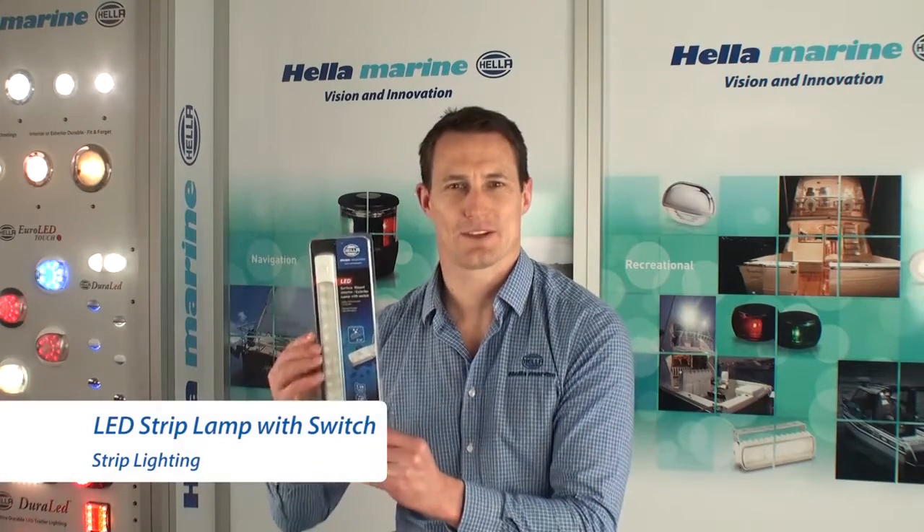Hi, my name is Duncan Sterling from Hella Marine. Today I'd like to introduce to you the new LED strip lamps. This compact and low profile lamp is manufactured using impact and UV resistant acrylic and is completely sealed to IP67.